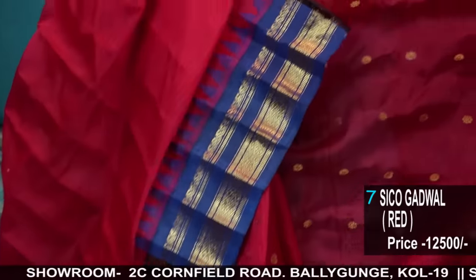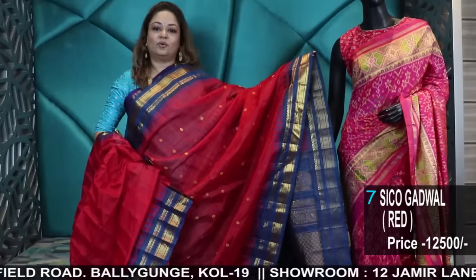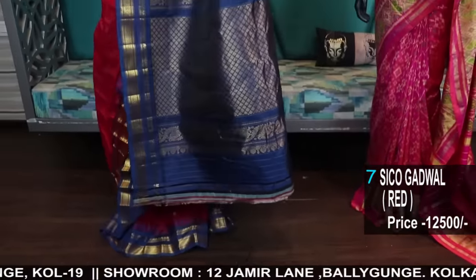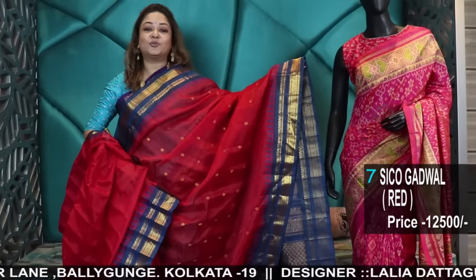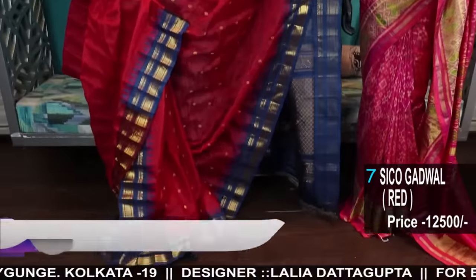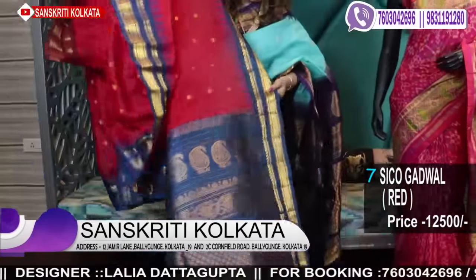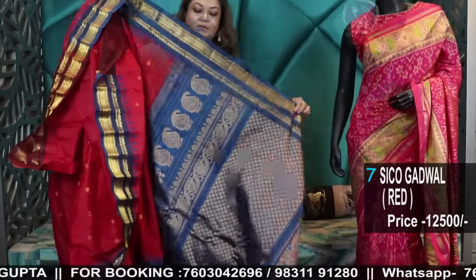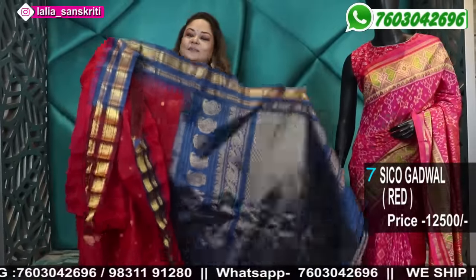From abroad, from local, from many parts of the country — many people did not get Gadwal. From the day the episode came out and the next day, I had continuous messages. I had to switch off the phone after a time because I was feeling so stressed. But good that I could bring more new colour combinations for those who didn't get them in the previous video. This is for you — new colour, new concept, handloom.